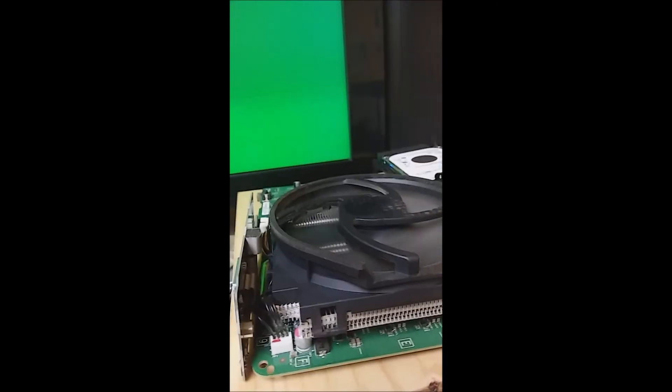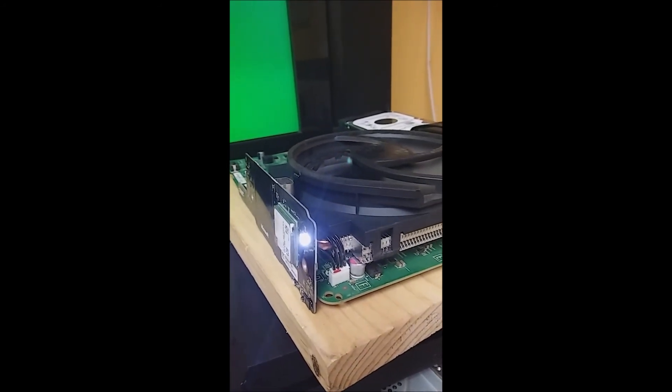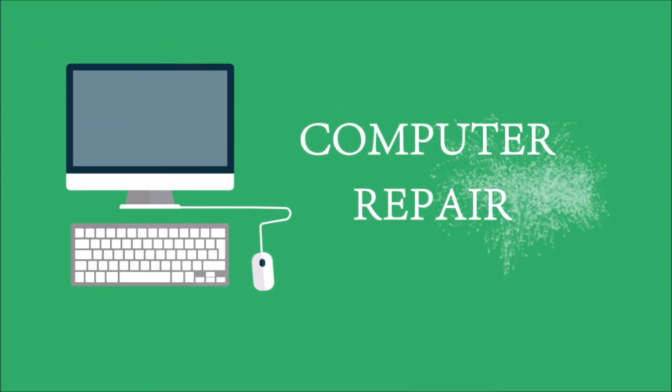Hopefully this can help somebody else out, and hopefully I can create some more of these tech logs.